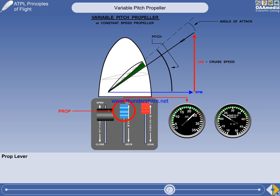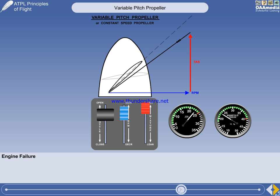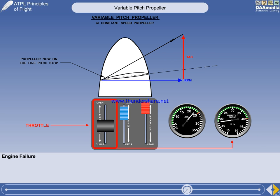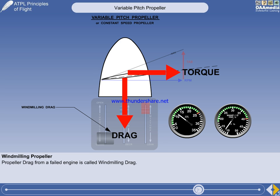The advantage of a variable pitch propeller is that under most normal operating conditions, the optimum blade angle of attack is maintained, thus ensuring the propeller operates with maximum efficiency. But what would happen if the throttle is closed or the engine fails? There is now no shaft power. Trying to maintain the requested 2300 RPM, the constant-speed unit will fine off the blades, but it can only do so until they reach the fine pitch stop, after which the RPM will decrease. The propeller is now generating drag instead of thrust, and the forward motion of the aircraft is rotating the propeller. The propeller is said to be windmilling, and the drag from a windmilling propeller is known as windmilling drag.